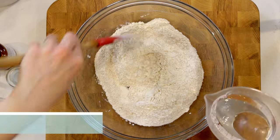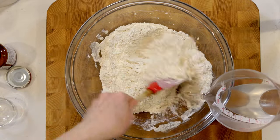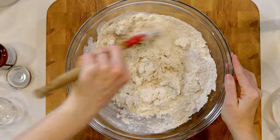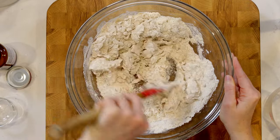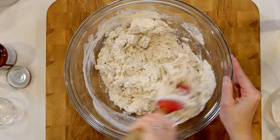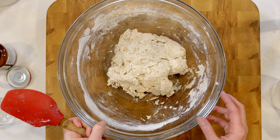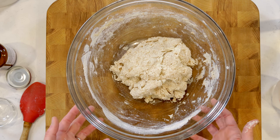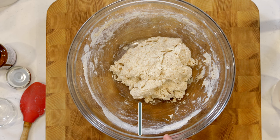Add one and a quarter cups of water and mix until the water is fully incorporated. This is going to be a shaggy dough — it's formed together and we don't have to mess with it. Cover it with plastic wrap or a tight dish towel and let it sit for at least four hours, up to eight. I usually mix this up in the morning and it's ready to roll out around dinnertime.